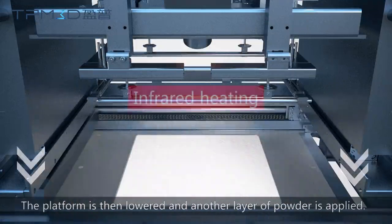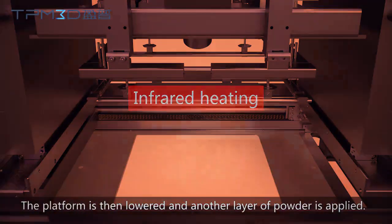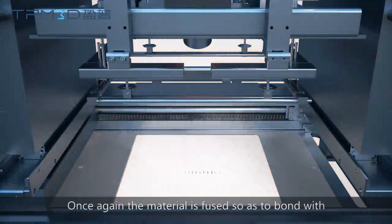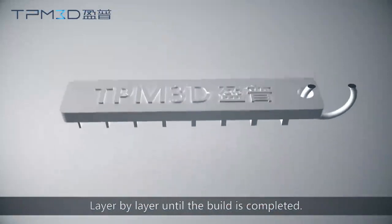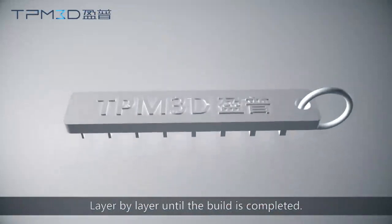The platform is then lowered, and another layer of powder is applied. Once again, the material is fused so as to bond with the layer below at the pre-defined points, layer by layer, until the build is completed.